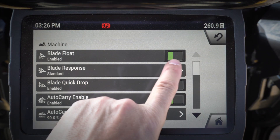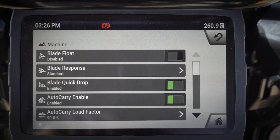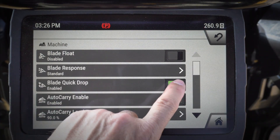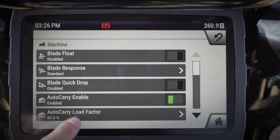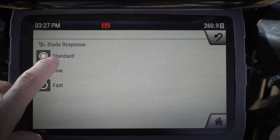In here I can enable or disable blade float. If I'm doing some fine finish work I might not want blade float on, so I might go ahead and disable it. Same thing with quick drop — if I'm doing finish work I may want to go ahead and disable that. Blade response: standard, fine, or fast.